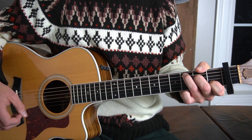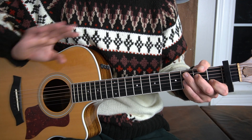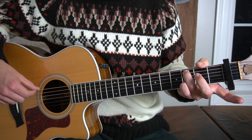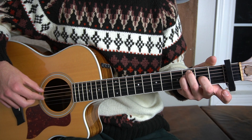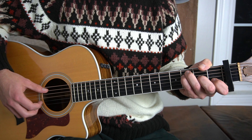We go from that C major chord to an F major chord. I like to do the second inversion of an F major chord — fancy words, but all that means is we're going to put our third finger on the third fret of the A string, our pinky finger on the third fret of the D string, our middle finger on the second fret of the G, and our first finger on the first fret of the B string.